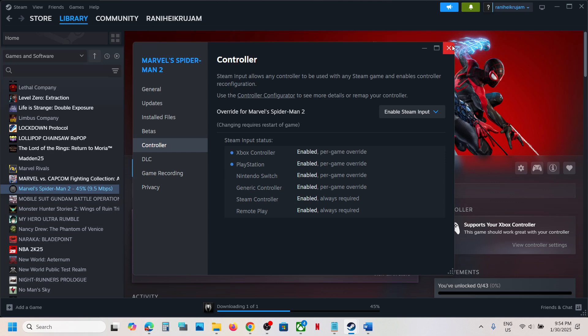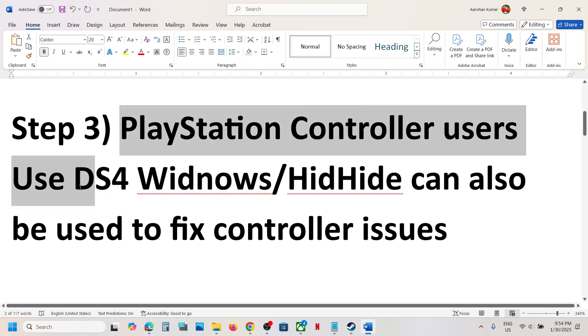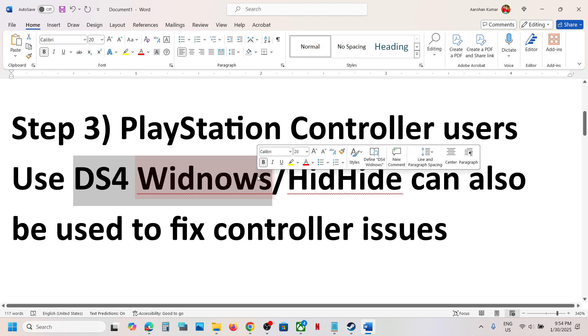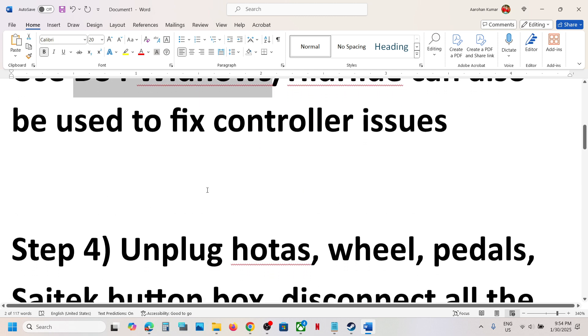Still not working? This next step is for PlayStation controller users. You can use DS4 Windows — search for this application in Google, install it, then use DS4 Windows and launch the game.